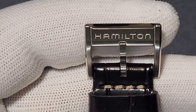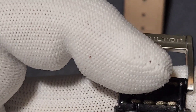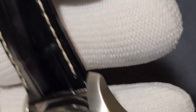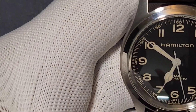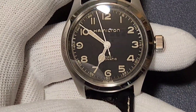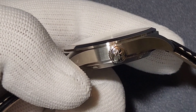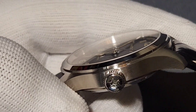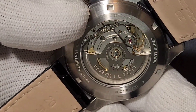The brand's buckle has the Hamilton logo in a unique manner with a distinct design. The crown is big but not oversized like on some other watches — it is perfectly in sync with the size of the case, with the Hamilton logo on it.